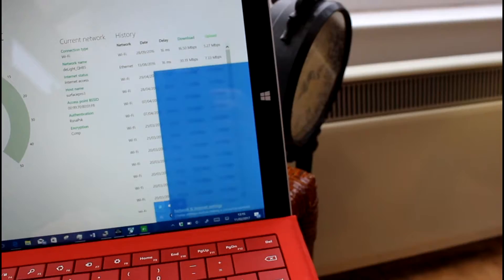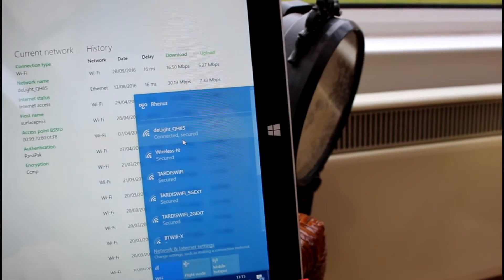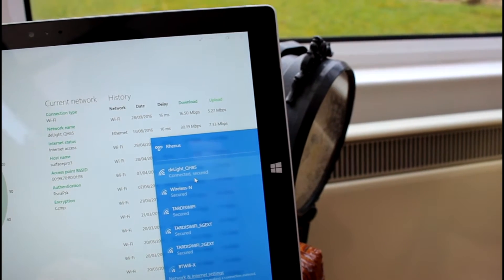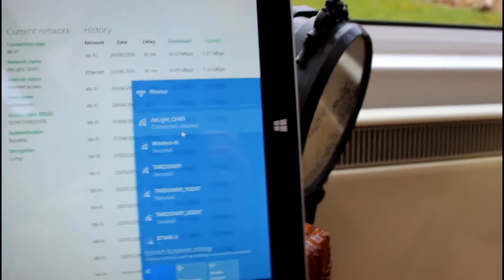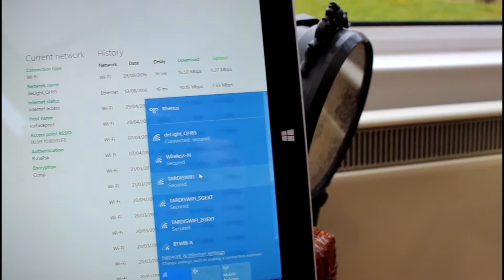I could also connect my laptop to it. So now my Surface here is connected to the D-Light, and that's the light over there. That's connected over the power lines back to my router, and from the router it's obviously going out into the internet.